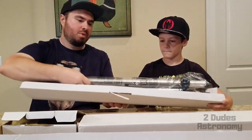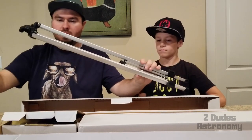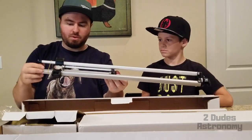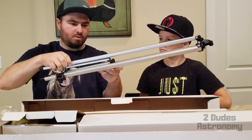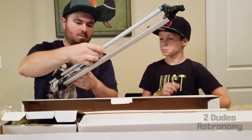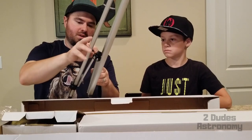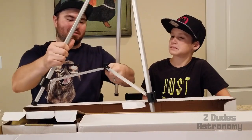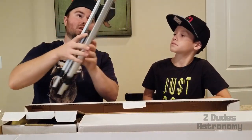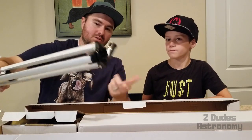All right guys, so the first box is the tripod — or the mount, if you will. Pretty big, does feel pretty lightweight, decent quality. It's got a rubber band down here so you gotta move the rubber band. There we go. Decent tripod. It looks like we're gonna be able to hook the telescope onto it, so we'll kind of look and see how we do that next.